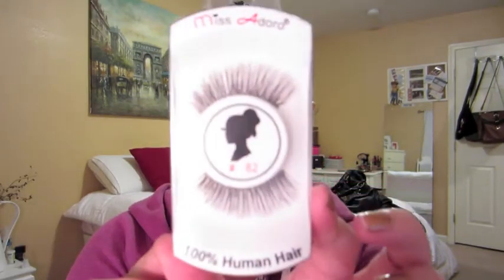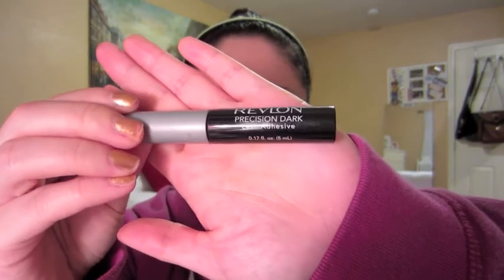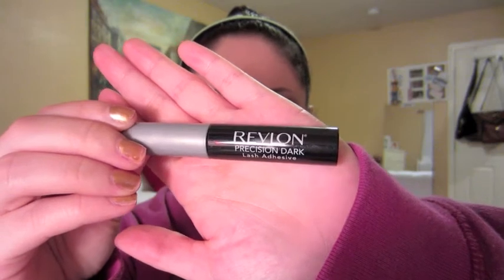These are the lashes I'm going to be applying — they're by Miss Adoro. I'm going to apply them off camera because they are really hard for me to apply and I still need a lot of practice. I'm using the Revlon glue in black, so I'll be right back.